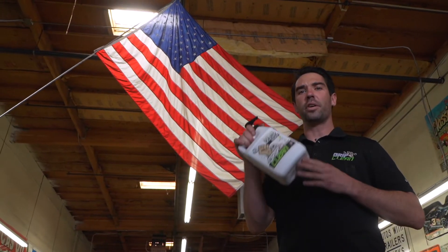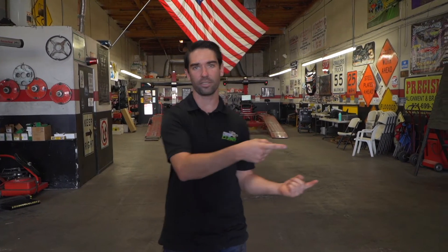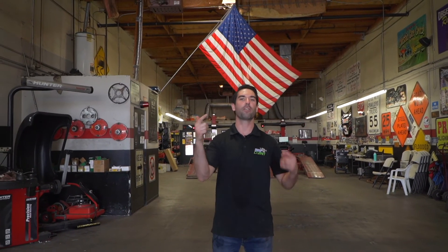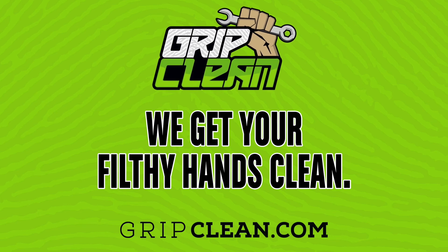And the best part of all this is it's made right here in the U.S. of A. So if you want to spend less time going home looking like this, and more time going home looking like this, head on over to gripclean.com to get your filthy hands on the best hand soap on the planet and be ready to get clean with Grip Clean.